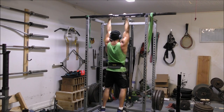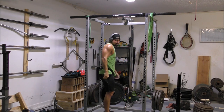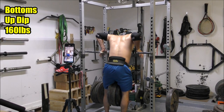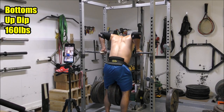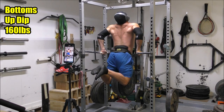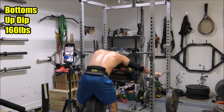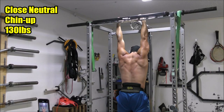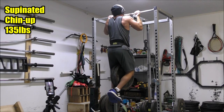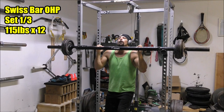It ends up being a combination of max effort work done in the conjugate style — rotating through variations and working up to something heavy each training session, whether that's a single, double, or triple. Just the other day I did a bottoms-up dip with 160 pounds; that was only my second time ever performing that variation. On chin-ups, I've done 130 pounds with the close neutral grip, gotten back to 135 pounds — three plates — on the regular supinated grip, and 105 on the wide neutral grip.